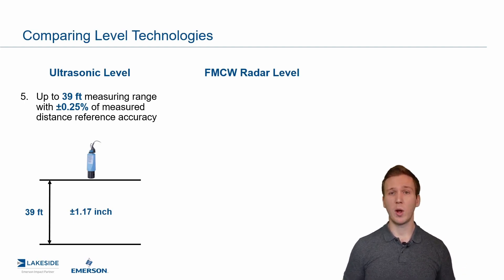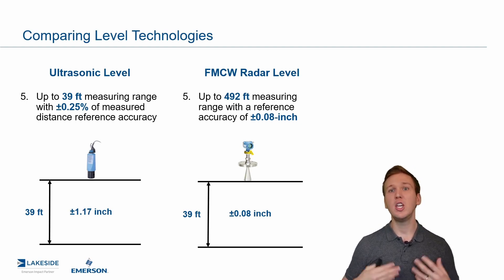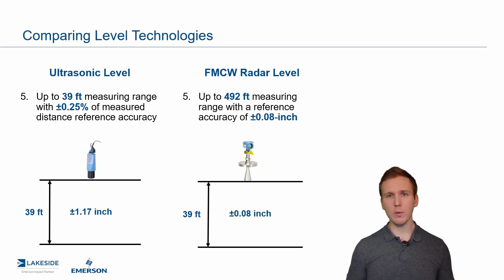If we look at our FMCW radar level technology, the 5408 — our premium tier non-contacting radar — can actually measure up to 492 feet. Under 39 feet range, we have a plus or minus 0.08 inch accuracy, which is a huge improvement. We've also been talking about the 3408, which can measure up to 98 feet, and the 1208 with a slightly reduced range. Depending on your application, we can select the right radar. The point is that much wider and longer distances can be measured with FMCW radars.